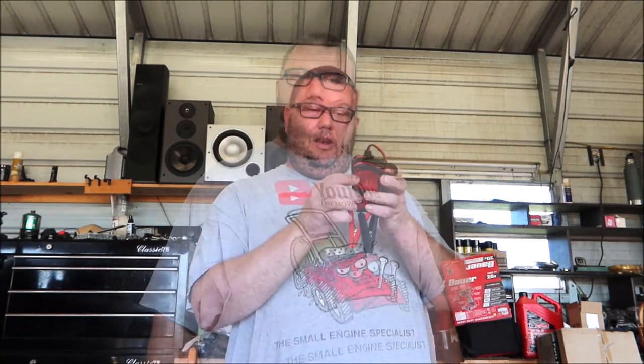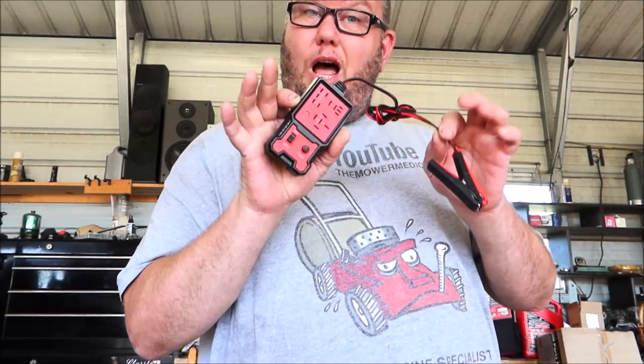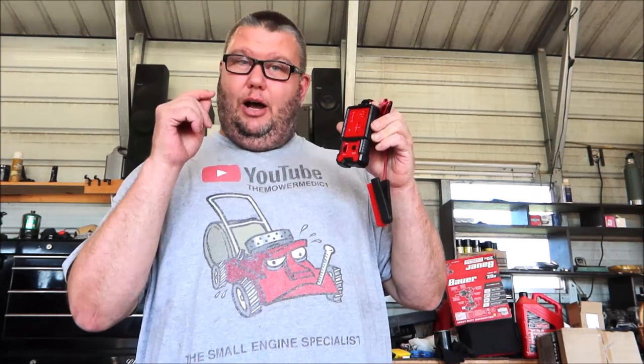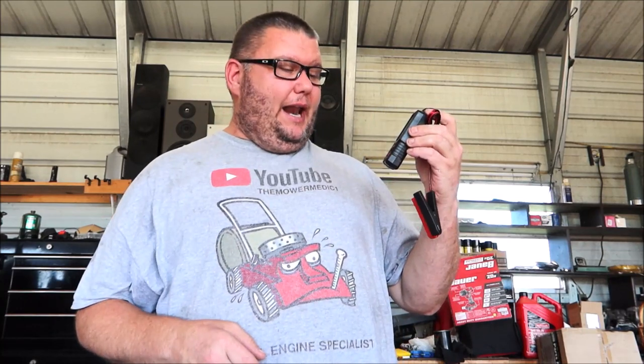What's up guys, Moremedic One here, welcome to the shop. If this is your first time here, welcome! If you are a subscribed member of this community, welcome as well. Today I want to be talking about a tool that will help you save time and save money in your shop. Today we are talking about a 12-volt inexpensive circuit tester for your relays. Lots of lawn mowers and automobiles have relays, and this little sucker right here has saved me time and frustration trying to chase down relay circuits and bad relays over the years. I found this a couple of months ago and I love this tool, and I'm going to pass this on to you guys.